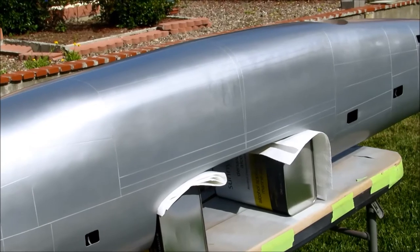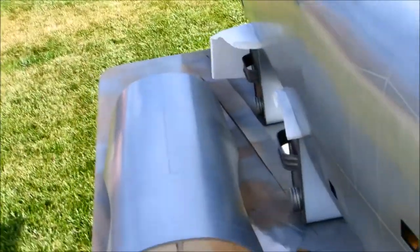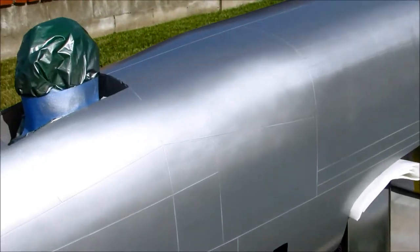Anyway, just a small update. Here's the lid that goes on top of the wing. Talk to you later.